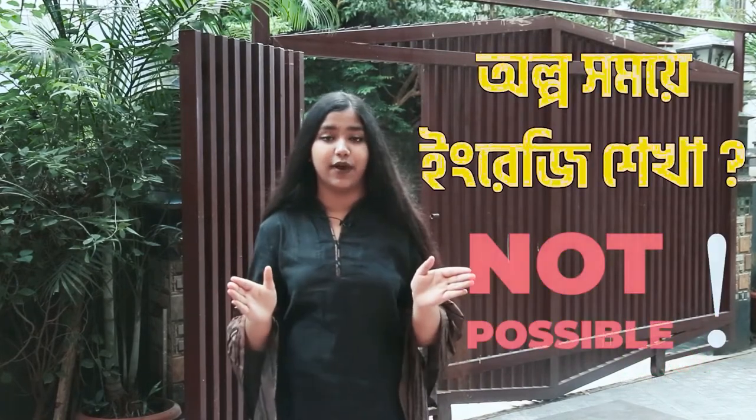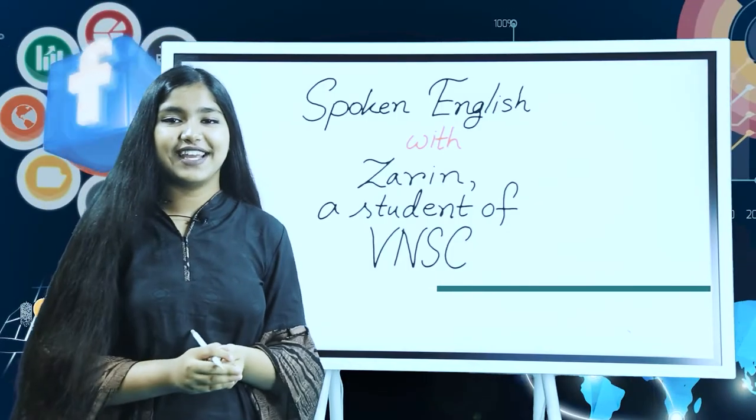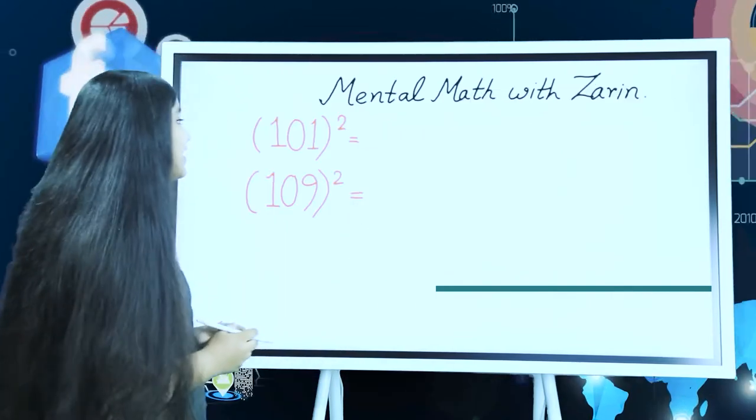Hello, I am Zarin. This is RJ Zarin from TESOL Radio. I am learning the TESOL Radio Program. I am tuning in to the TESOL Podcast. State-of-the-art education technology — spoken English and mental math video lessons like 101 squared. I am learning presentation skills.